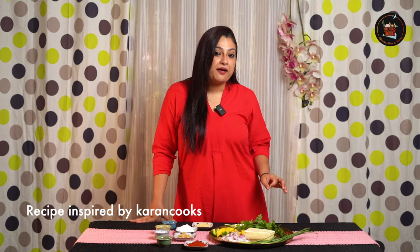Our first dish is Green Chilli Paneer. Green Chilli Paneer is spicy, tangy and has bold flavours. It's a perfect starter.